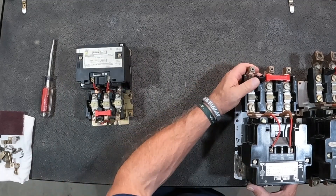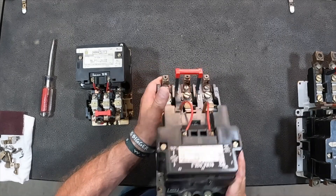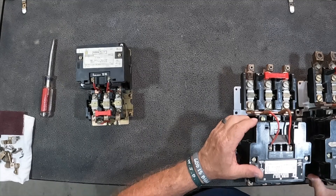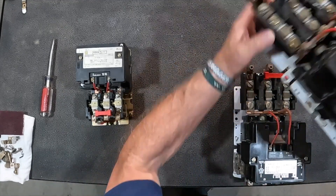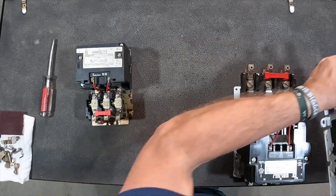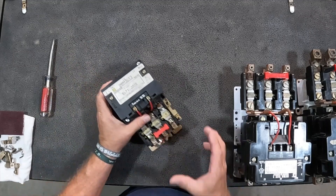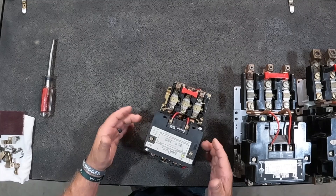We've got a couple of different ones today. We've got our size 3 right here — a good durable starter up to 90 amps. We'll set him to the side. We've got another one that's a size 4 — he's a big boy, a lot larger, 135 amps at 480 or 600 volt. But today we want to primarily work on this small, easy-to-work-on one and look in there to show you about the contacts inside.